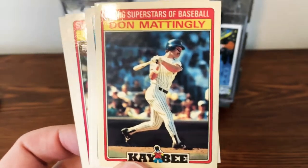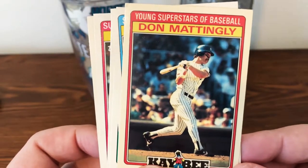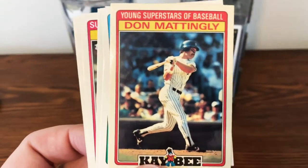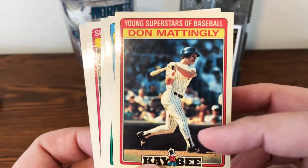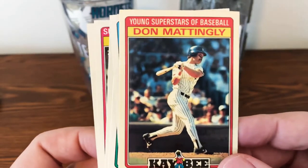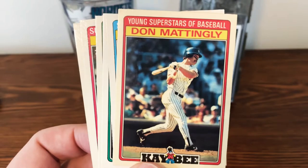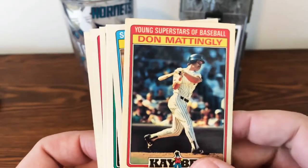One of my favorite ones, if not the favorite one, was the Topps KB Toys Superstars of Baseball box set. These came out from 1986 to 1989. They're not the normal cardboard cards from that time period — you can see the gloss on them, so they're more of a higher quality. There were about 40 to 44 cards in the set, so not a whole lot. They really focused on superstars, young superstars, giving you a really good selection of players from that time.